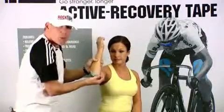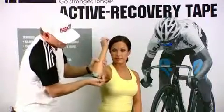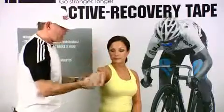If you stretch the ends of the tape, the tape will pop off. Rubbing vigorously to activate the adhesive will help set the tape, and there you are.